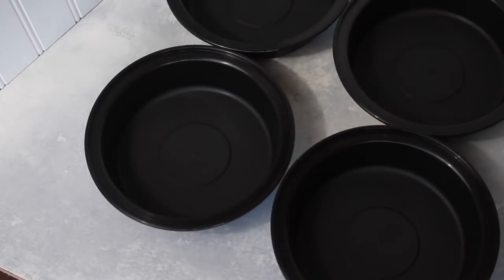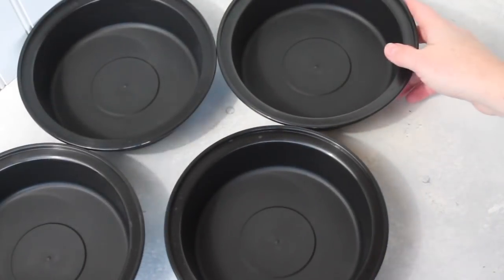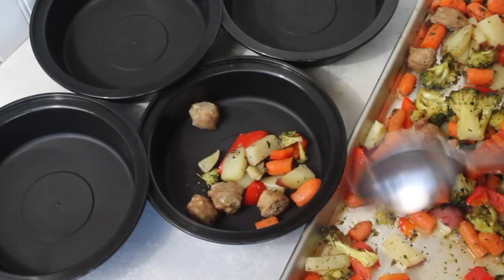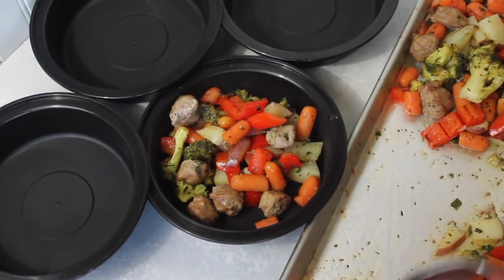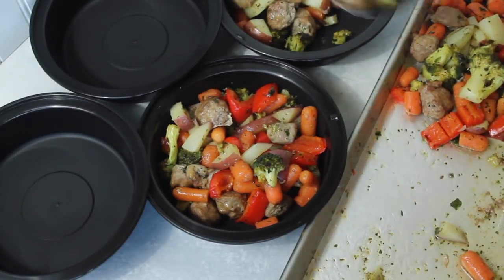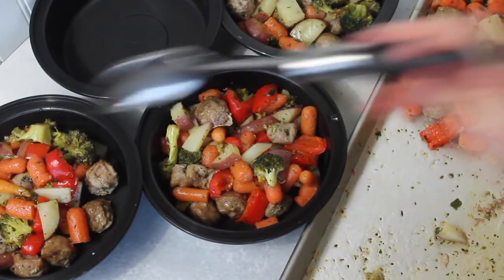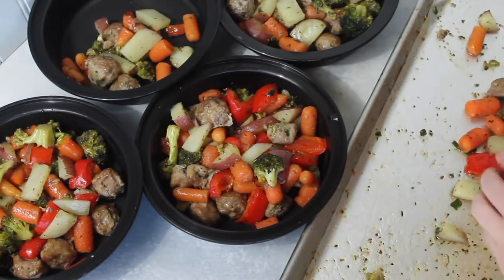While my veggies and sausage are cooking, that's when I like to get my bowls all ready because if I don't get them out now, it sometimes doesn't happen. Once your stuff's done, let it cool for a few minutes before putting it into your containers. Then I just split my servings into four, so about a fourth goes into each one. If you want to stretch this recipe a little more, you could easily add some rice and it would make six servings instead of four, but I'm not the biggest fan of rice, so I'm just going to use the meat and vegetables in my lunches.